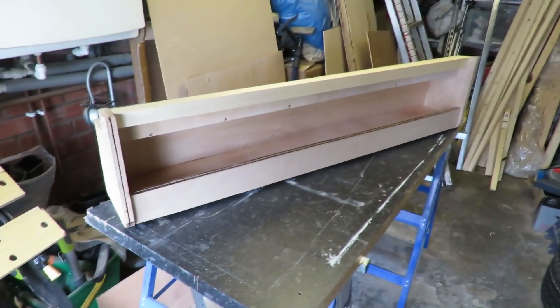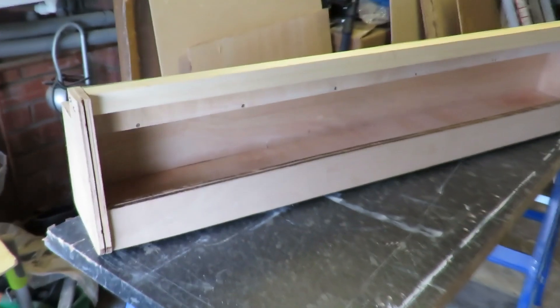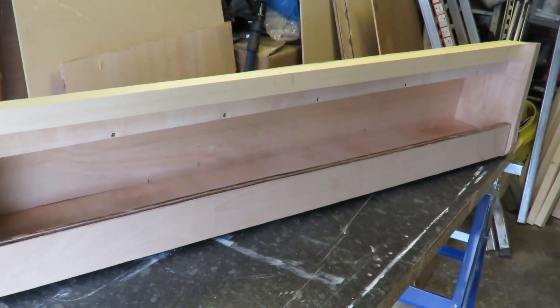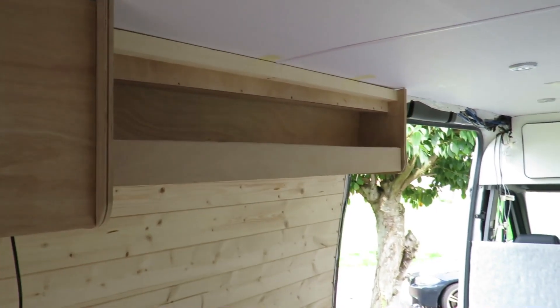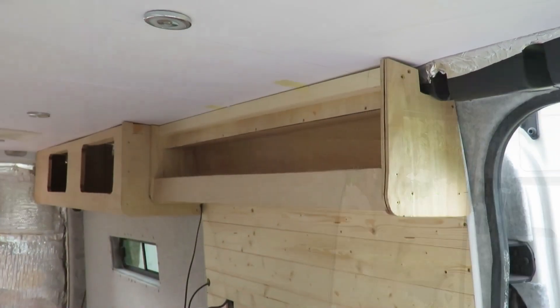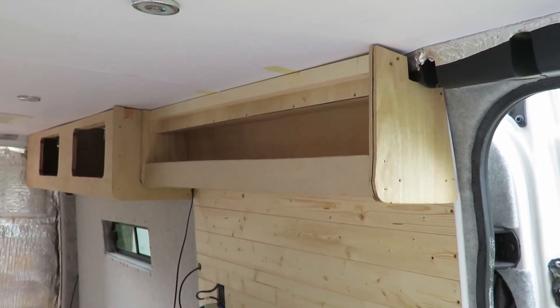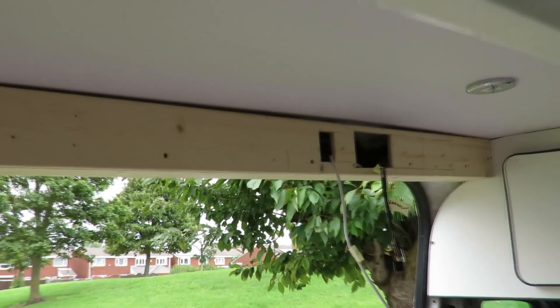I also built a shelf unit to go above it. It's made from 18mm ply for the sides and the front bar, 12mm for the base, 6mm for the rear panel, and I believe it was a 37mm wooden button as well, just to give it a bit of extra support. That's what I used to screw into the ceiling into the cross beams.